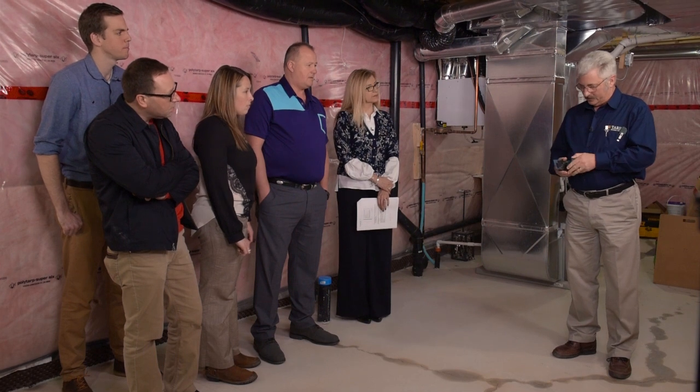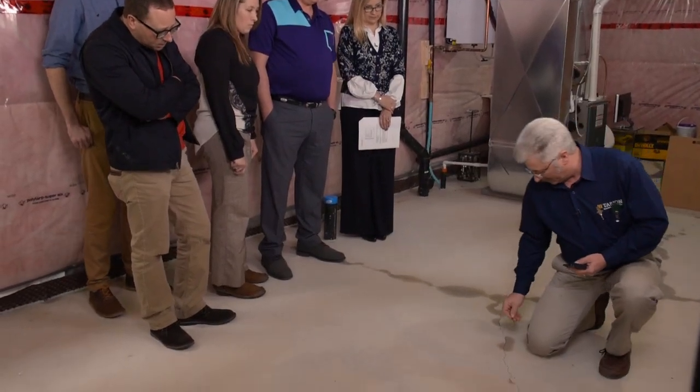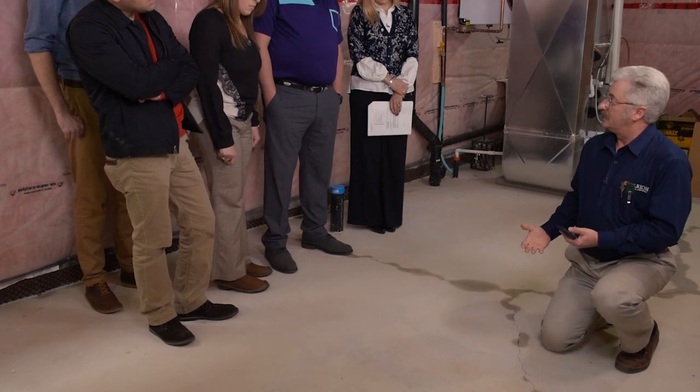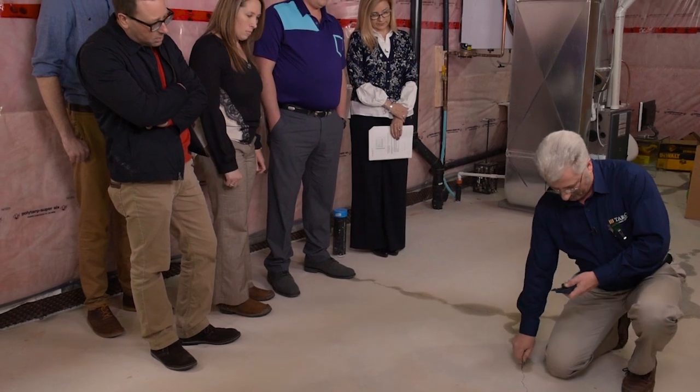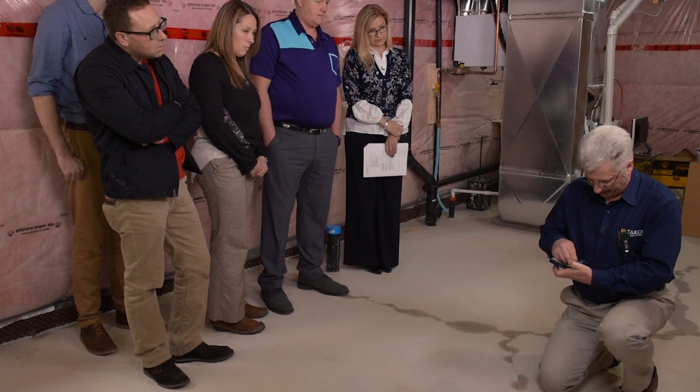The article says we use feeler gauges; Tarion reps will all use allen keys because they are a set size — they're solid and you can shove them into the crack. You always want to measure inside the crack, not at the surface, because the surface falls away and makes a wider crack. Coins are not a good idea because they only measure the surface. What we do is take an allen key, find the biggest one that will fit in the crack, shove it in about a centimeter or so, and if it goes in, that's your size. In this case we have a crack that is two millimeters, which is well within the tolerance of four millimeters.